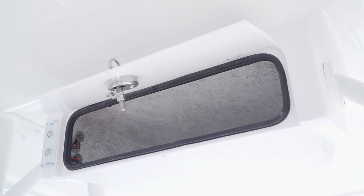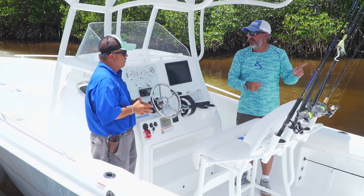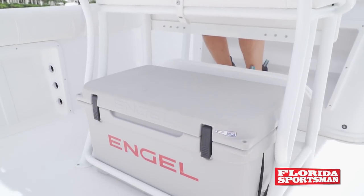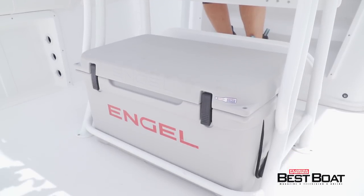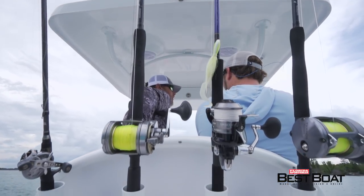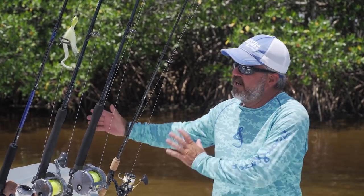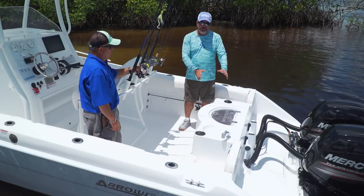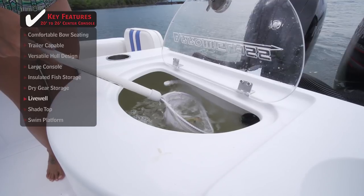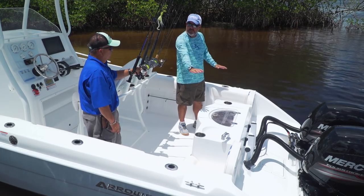Moving to the back of the boat — I'm always the guy baiting hooks for everybody. Looking at the back of the leaning post, there's space for a drink cooler underneath, rod holders in the back, and a couple of cup holders. In the cockpit, they wisely used the transom space to put in a live well — about a 30-gallon live well. We had it full of pilchards and they lasted all day without a problem.